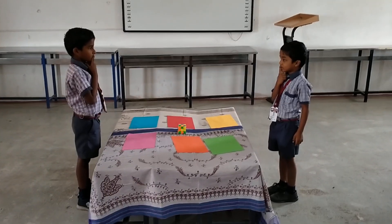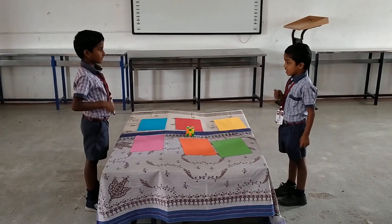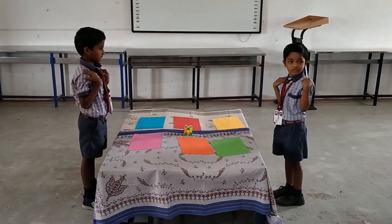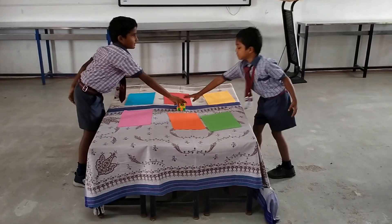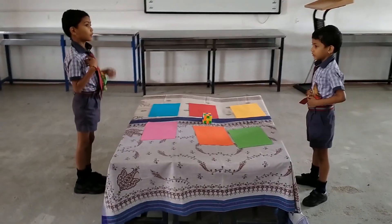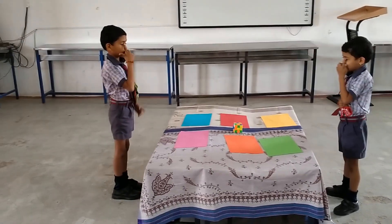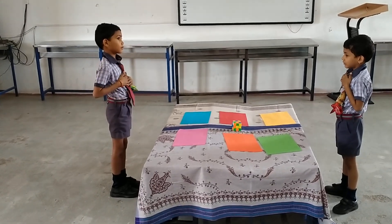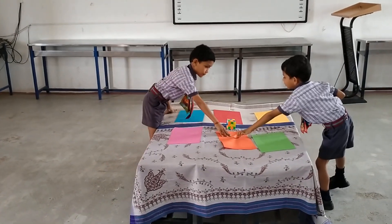Lips. Tongue. Shoulder. Wow. Very good. Eyes. Nose. Ears. Shoulder. Orange. Shoulder. Very good.